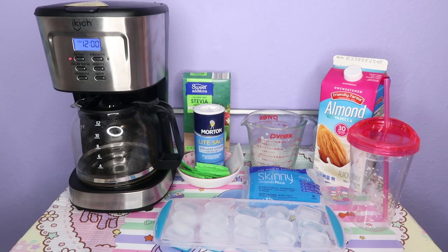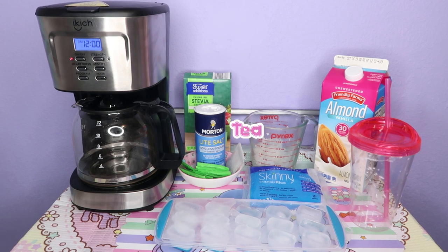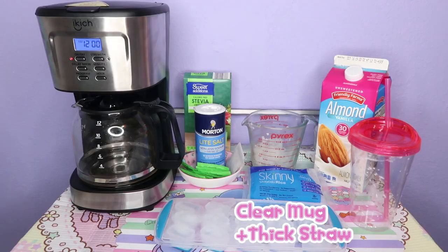Let's start with the ingredients. First, you will need a coffee or tea machine. You will need your favorite tea — I'm using black tea. You also need salt and your favorite sweetener — I'm using stevia, this one is from Aldi. Ice. I'm using almond milk with 30 calories, also from Aldi. Shirataki rice — this is the one I'm using. And your favorite mug.